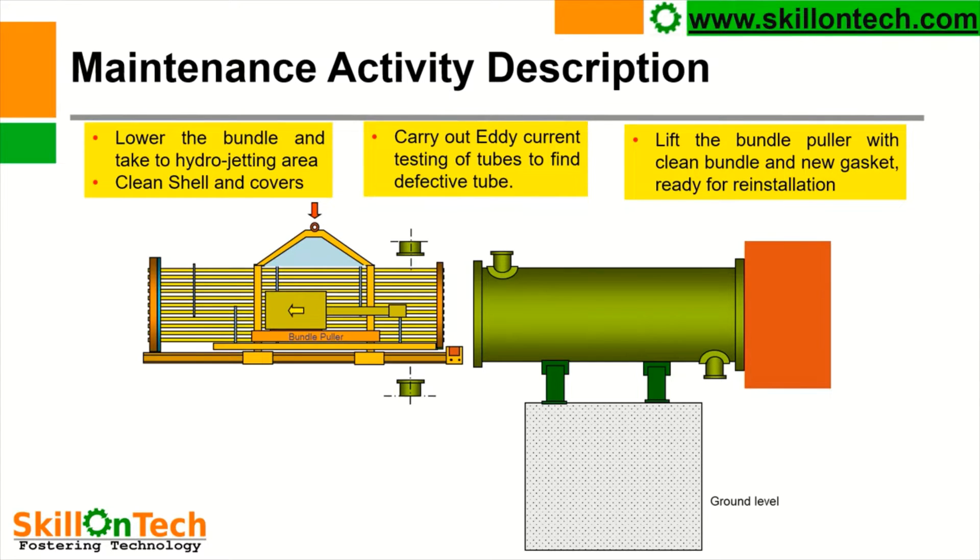During the maintenance of the heat exchanger, liners shall be tested pneumatically. We shall put some air pressure up to 1 kg, and all liners are checked for any leakage. If any leakage or damage is observed, then liners shall be repaired with due standard procedure.